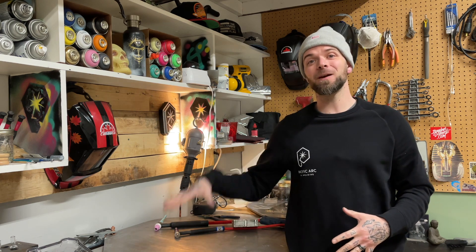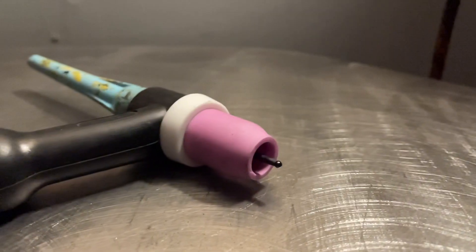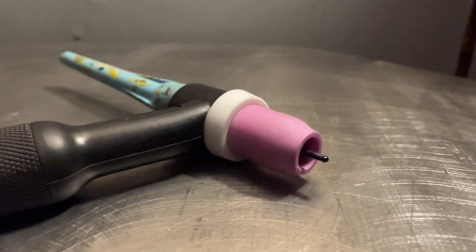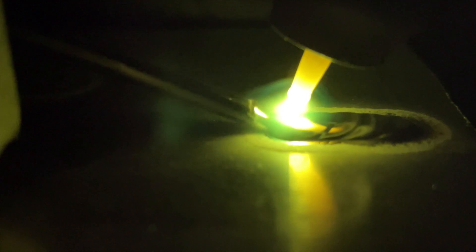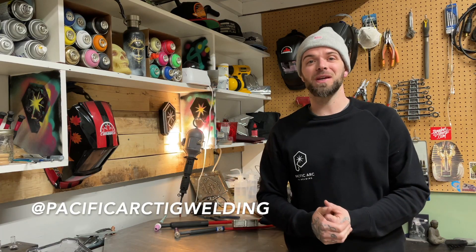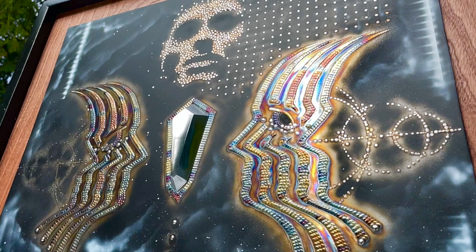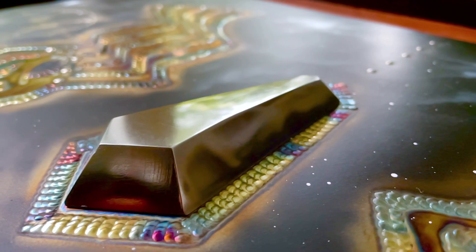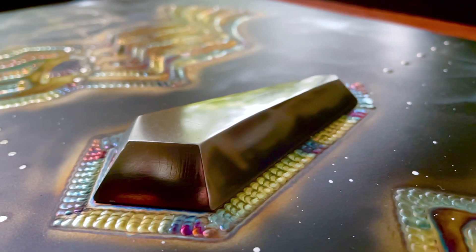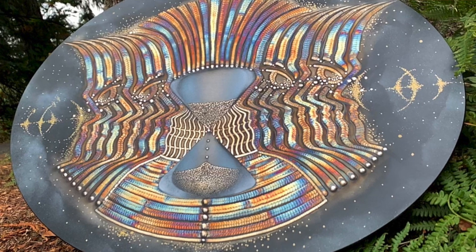In today's episode, we're going to go over a TIG welding torch breakdown. Hey everyone, welcome to another episode from Pacific Arc TIG welding. My name is Dusty. I'm a welding artist from Vancouver Island, Canada. I do welding art projects on both two-dimensional and three-dimensional surfaces. And on my channel, I love showing off and teaching the art of TIG welding.